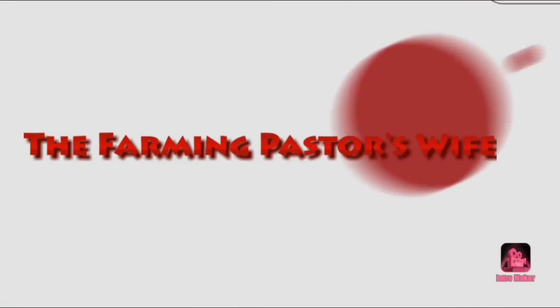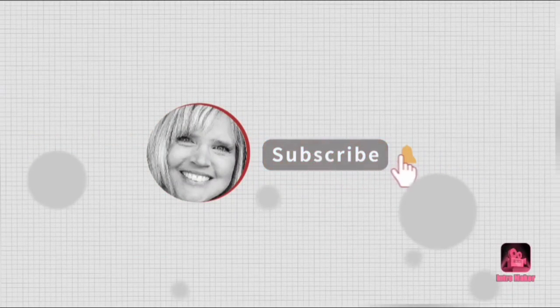Hey y'all, welcome to the Farm and Pastor's Wife. I'm so glad you're here. Today we're going to be putting up corn the easy, no-blanch way. The other day on Instagram, I posted a picture of some corn I had put up and stated there was no blanching involved. This is a new way for me — I've never done it this way before. A lot of you were like, 'Yes girl, I do it this way all the time, it's so easy, so delicious, just like getting it out of the garden.' Then some of you said you always blanch and had never seen this — can you show me more? So today I'm showing you more.